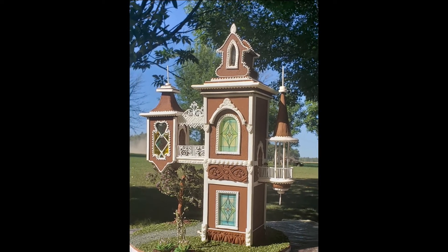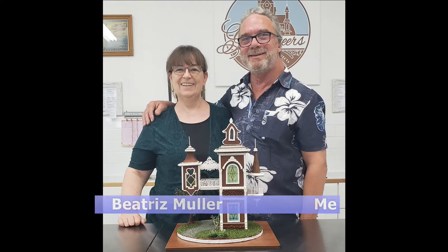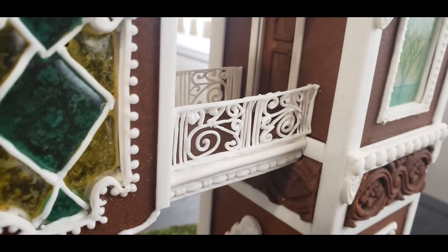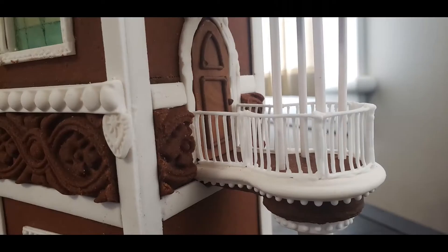This royal icing for piping recipe was given to me by Beatrice Mueller, internationally renowned master sugar artist from Innisfil, Ontario. Royal icing for piping is smoother, a bit more fluid, and more elastic than regular royal icing.